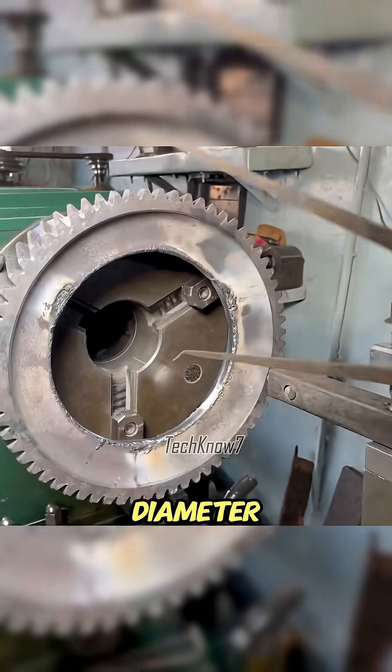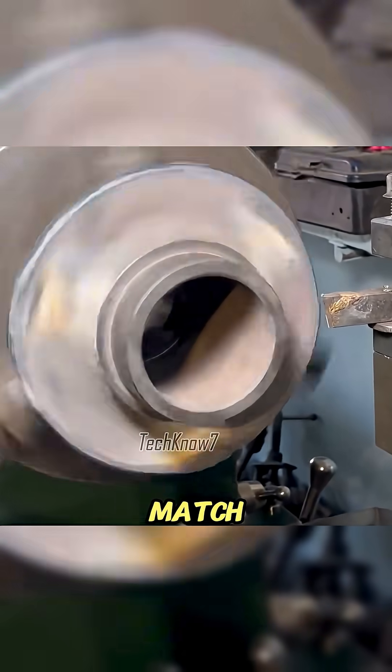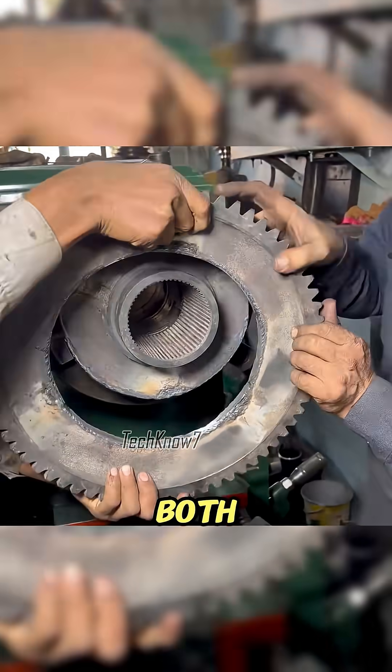Once the outer diameter matched the specification, he processed the shaft side to match. When the fit was just right, he joined both parts.